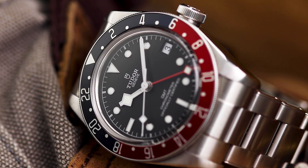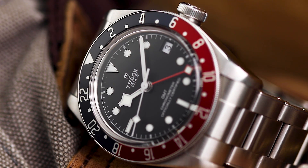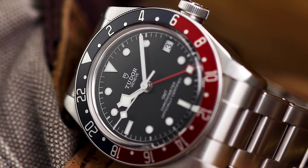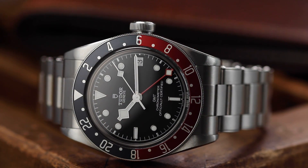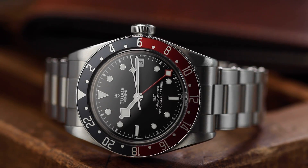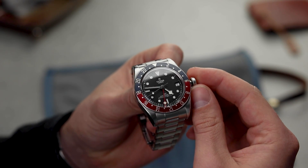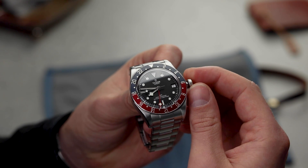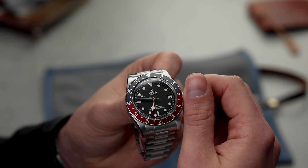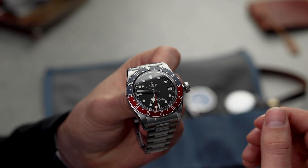Movement-wise, the Black Bay GMT comes with a brand new in-house movement from Tudor with 70 hours of power reserve. As we talked about in episode 1 of Your Next Watch, a long power reserve like this is always welcome and something you will come to appreciate once you own the piece. In terms of functionality as a GMT, the watch is very legible and simple to use. This new movement means the first position of the crown moves the hour hand independently, which can then be used to change the date as well.